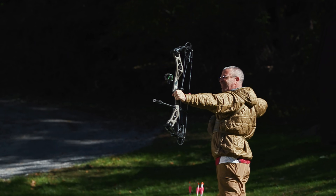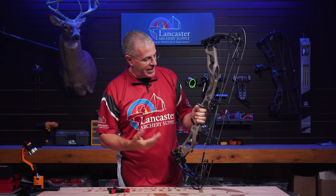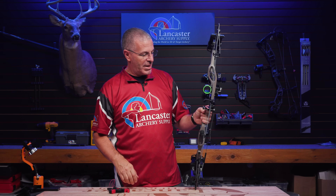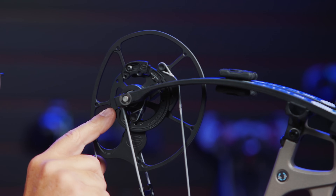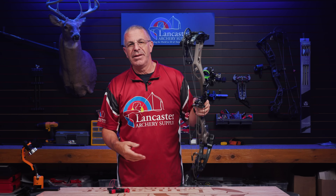The speed rating for this bow is up to 336 feet per second — we will do our own test to verify. That is pretty fast in today's world with the SP2 cam, especially as smooth as it is. Sometimes when you get higher speeds the draw cycle suffers — speed ain't free — but this one does not have that harsh draw cycle. That 336 fps rating is on the performance mod, which is what comes with the bow. There is also a smooth mod where speed goes down and the cam is even smoother.